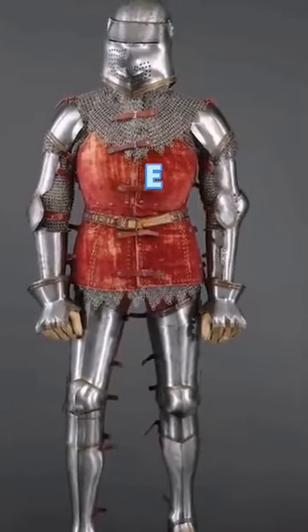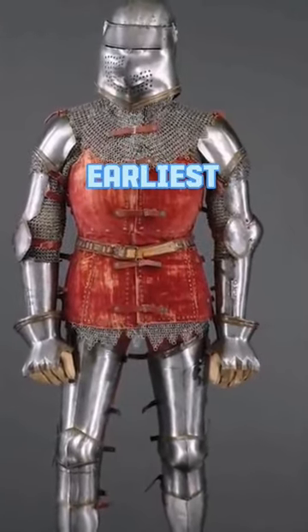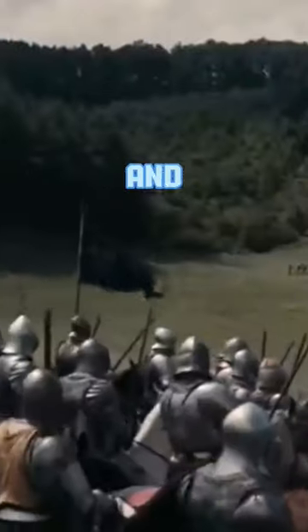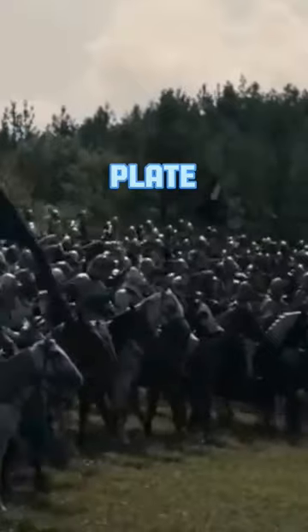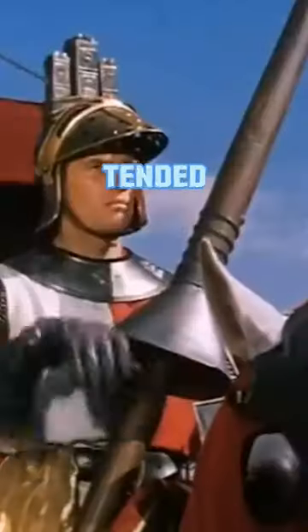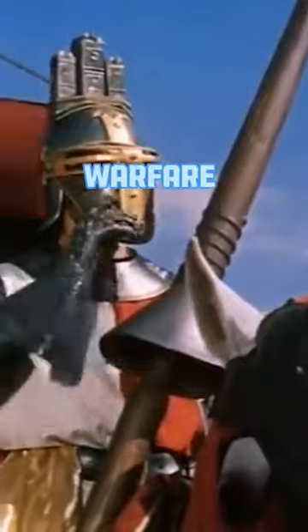About 1420 CE, Europeans had created the earliest full body suits of armor. And by the 15th and 16th centuries, every European army was built around plate armored soldiers. The fullest sets of armor tended to be made for jousting rather than warfare.